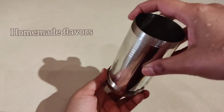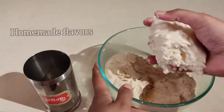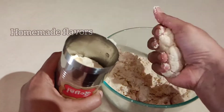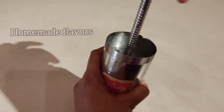Take the star-shaped plate and fix it into the murku maker securely. Grease it with a little oil. Take a handful of dough and transfer it into the murku maker. Fill only three-quarters of the murku maker with dough, not completely.